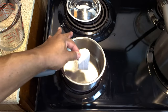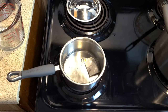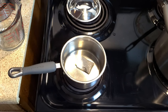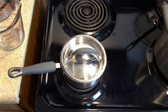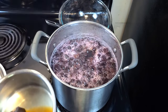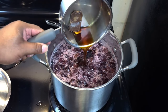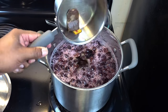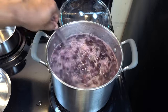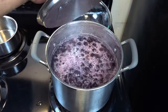For our tannin substitute, we just need to add one black tea bag and about half a cup of water — no need to be precise — and bring that up to a simmer. Now it's a good time to go ahead and add our black tea slash tannin substitute to the mix, and wait for everything to come down to room temperature.